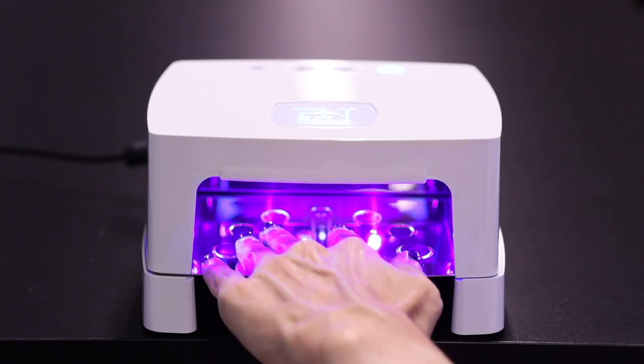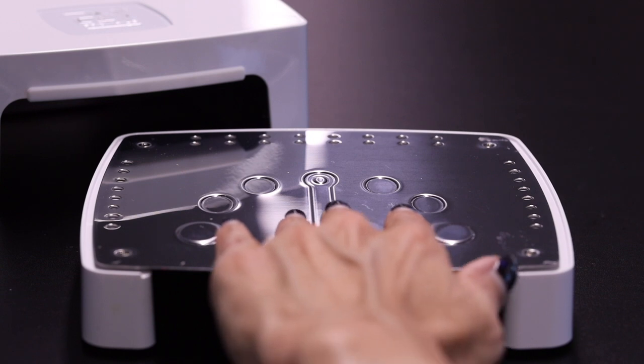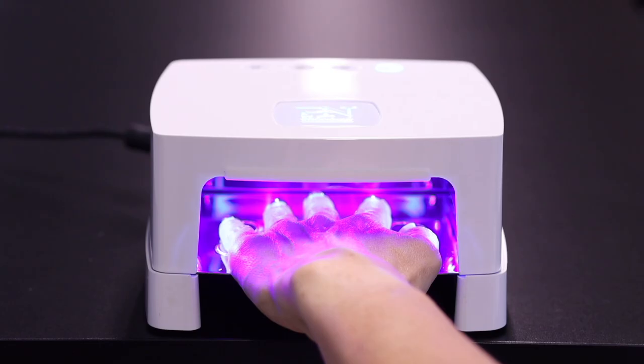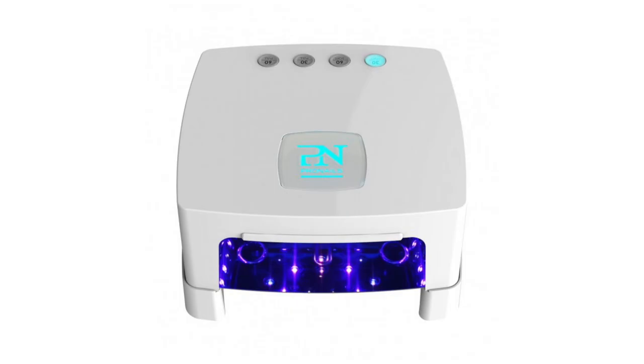Place the hand in the lamp to activate the sensor. Let the middle finger follow the groove in the middle of the base plate so that it ends up in the right position. Place all fingers on the individual finger locations for perfect curing. The lamp will automatically stop when the timer runs out.